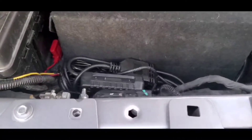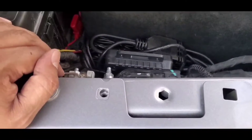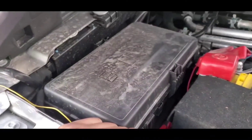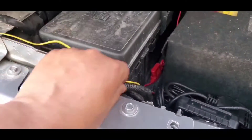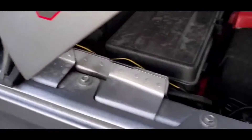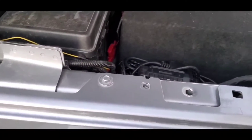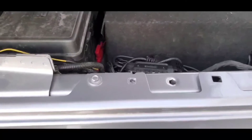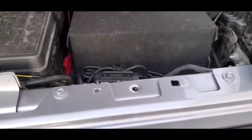We went ahead and put the module in here — it's pretty tight, it's not going anywhere for now. That's not ideal for the future; I'm going to either make a bracket or find a better spot to mount it. The engine bay is kind of tight so I have to find a good spot. I'm also going to put some plastic wiring covering over this yellow wire so you can't see it — it's just kind of ugly. I started about 4 o'clock and now it's about 6:30, but it's taking longer because I've been making this video. I would think this wouldn't take more than about an hour to install. I'm going to show you underneath how I ran the wires.